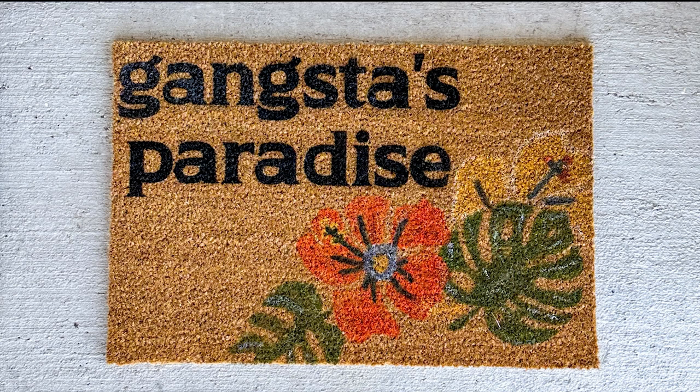Hey friends, so a couple of weeks ago I made this cute doormat for our front porch and some of my planner friends asked for a tutorial on how to do that. Since I'm making another doormat for another friend, I figured that I would take you along through the process and show you how to make these.